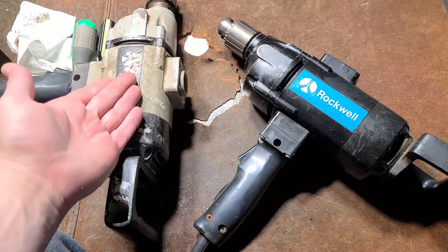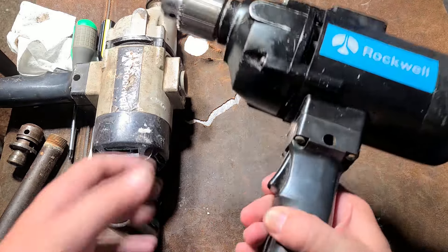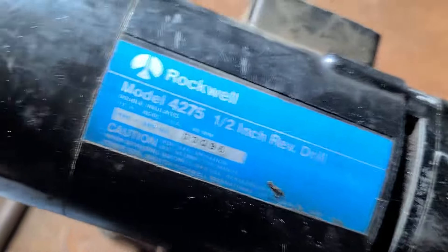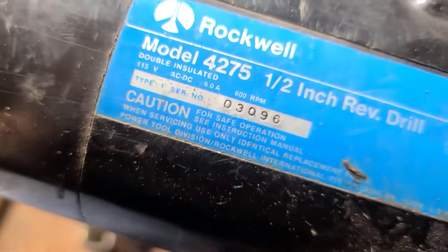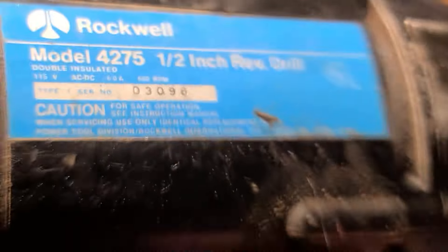This one is a lot more powerful — this is 8 amps at 500 RPM. The other one is just a little bit more general purpose at 6 amps at 600 RPM. They're both heavy-duty drills.